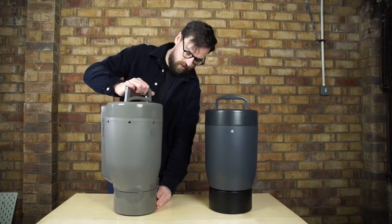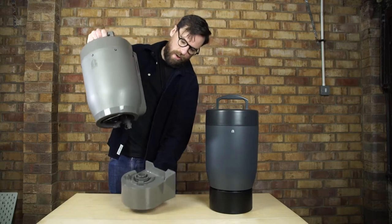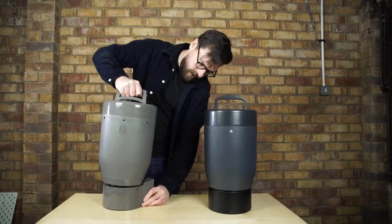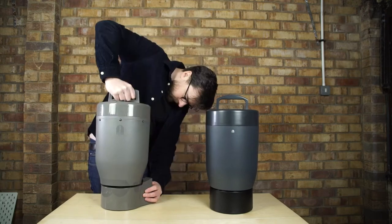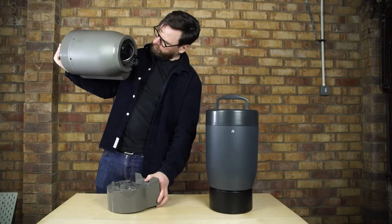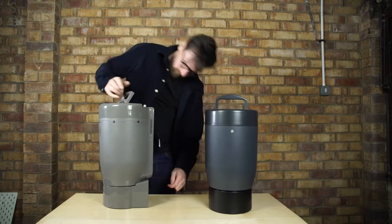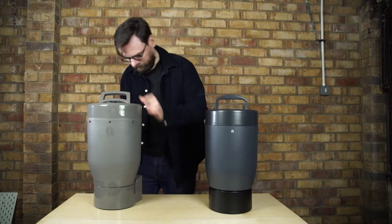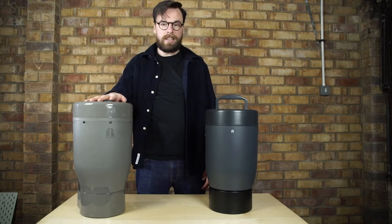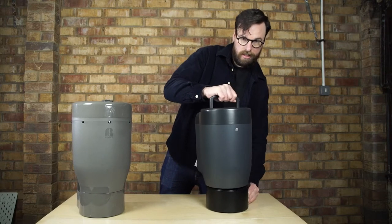So with Painter 1, lots of shimmying and twisting to get the hopper off, and then lots of twisting to get it back on. That's how easy it is — or isn't — to get the brewing dock on Painter 1. Whereas with Painter 2, it's off and down.